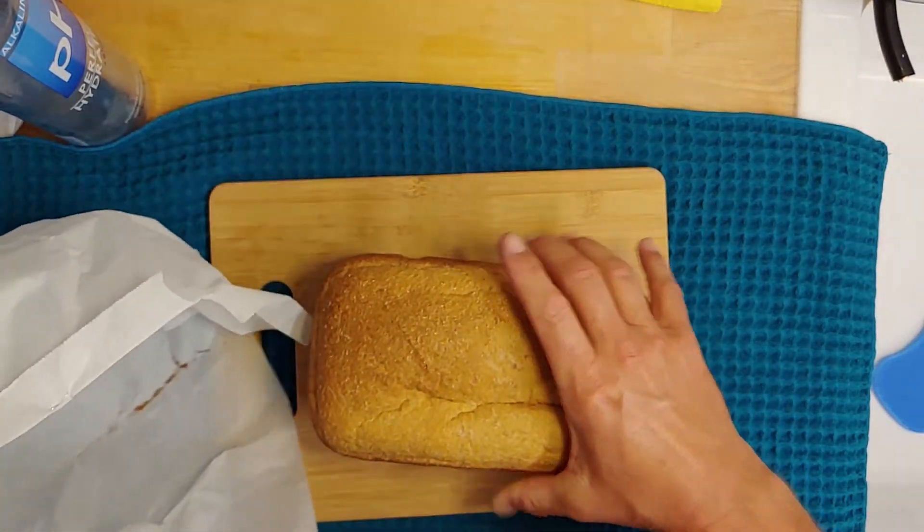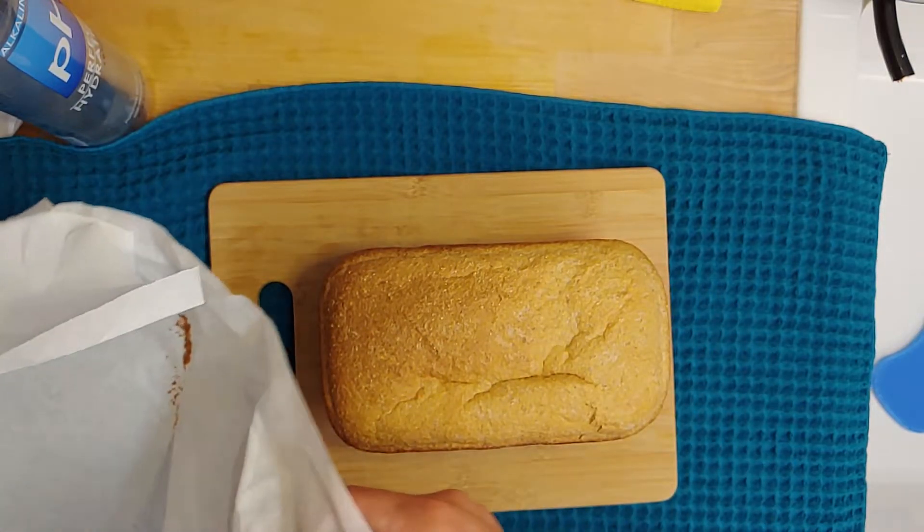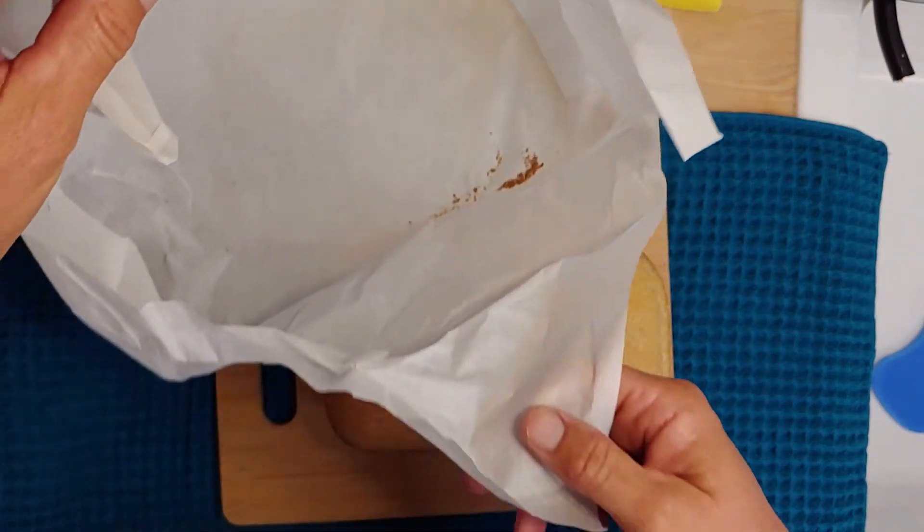Oh my, it's like a loaf of bread! Got all those nice little crumbs in there. Doesn't that look super nice?